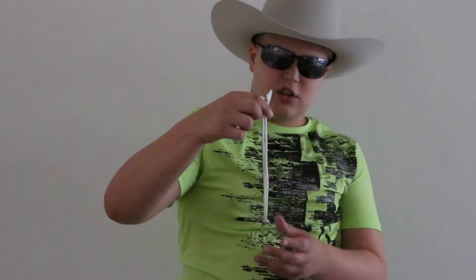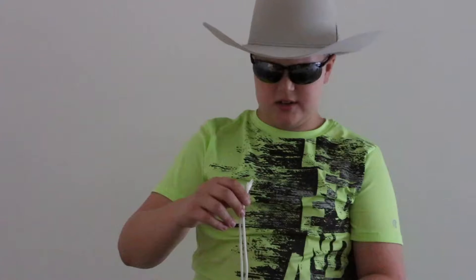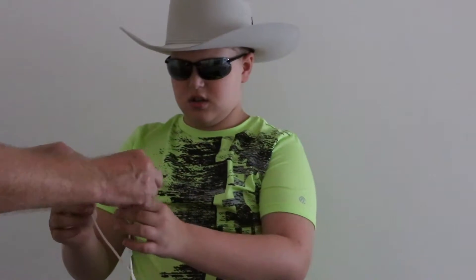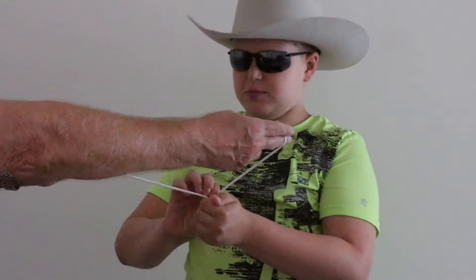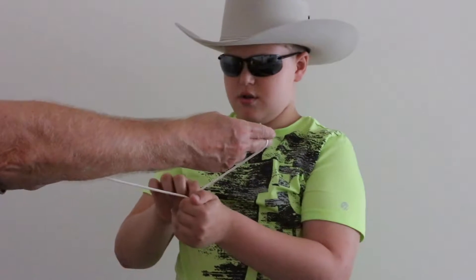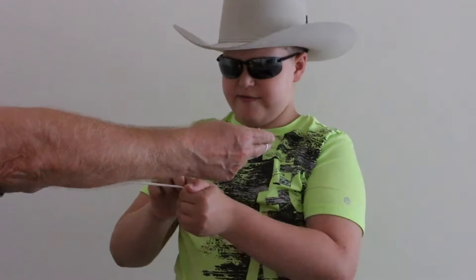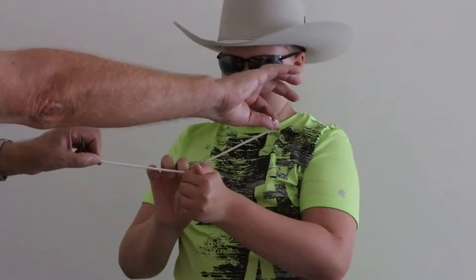First of all, we're going to start with a ring on a string. So there's a ring on a string — I can't get it out, it's knotted right there. I'm going to have my assistant just hold on to it like this. And now I'm just going to conceal it. Don't pull on it please. And I'm just going to rub it. It takes a lot of rubbing.